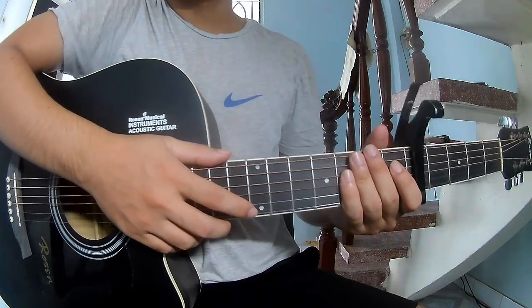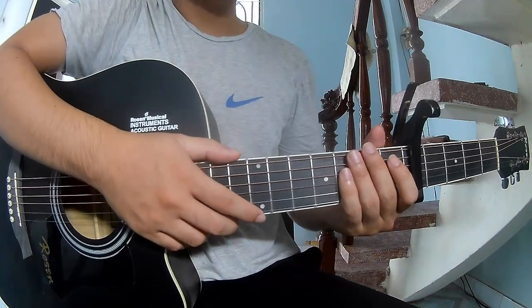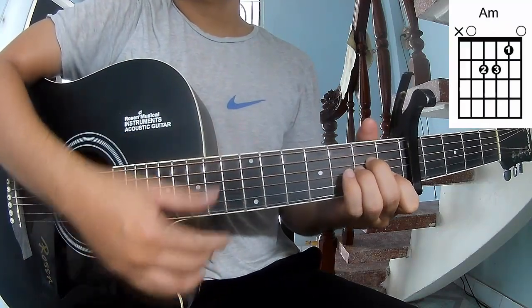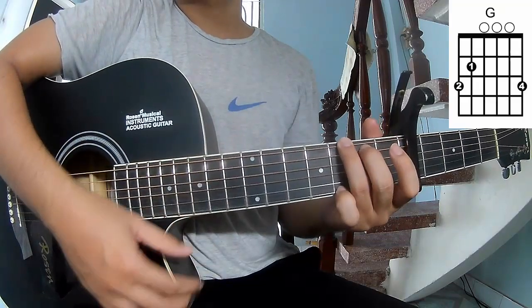Hi everyone, today we see how to play guitar in 'No Place' by Taylor Swift. First, the scale in the 3rd fret. The chords of this song are C, Am, Em, Bm, G, and Em.